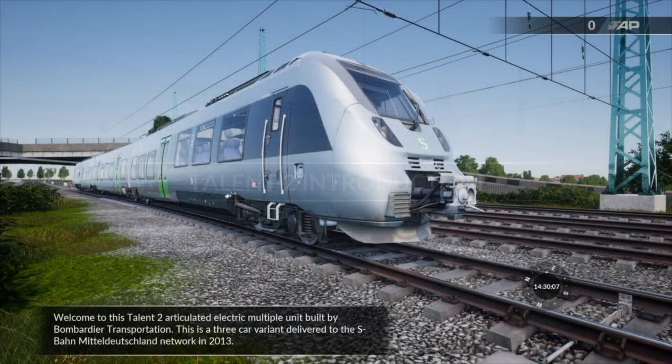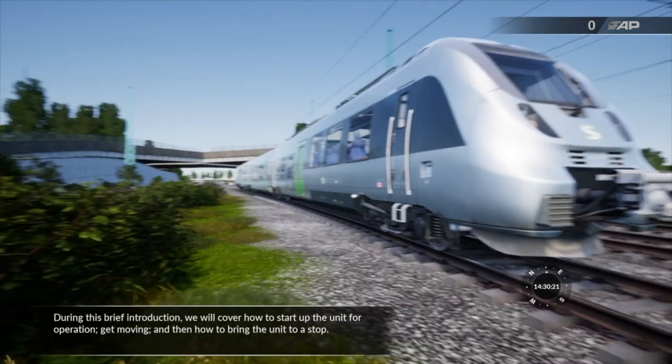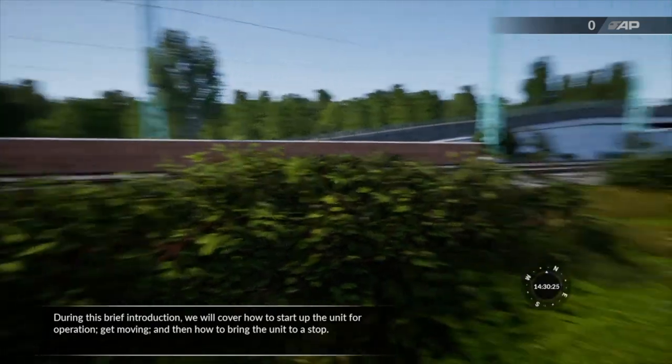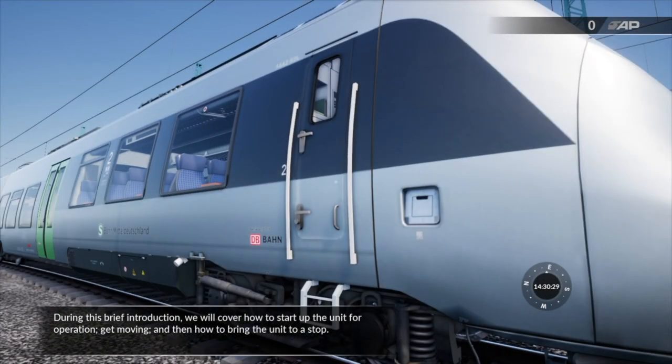Welcome to this Talon 2 articulated electric multiple unit built by Bombardier Transportation. This is a three car variant delivered to the S-Bahn Mitteldeutschland network in 2013. During this brief introduction we will cover how to start up the unit for operation, get moving and then how to bring the unit to a stop.